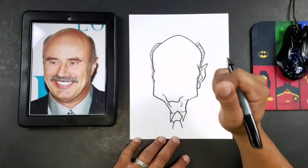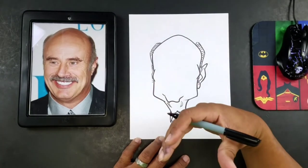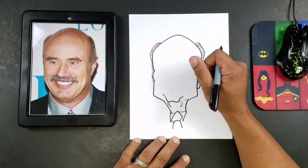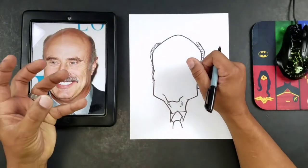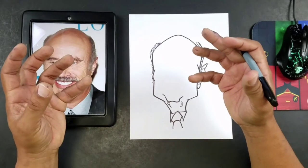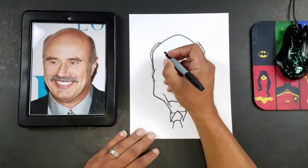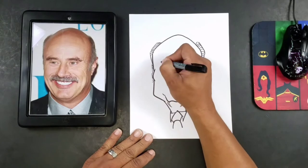It doesn't mean that that's an ironclad way that you have to start. What I recommend is that you start where the picture grabs you. In other words, if you see a strong feature and you want to start there, and it helps you put the picture together in your mind, whatever works for you. Let's go ahead and get started on those eyes.